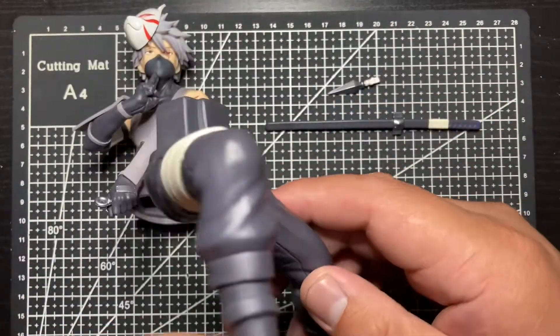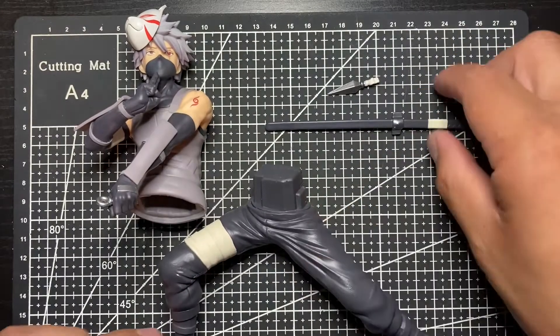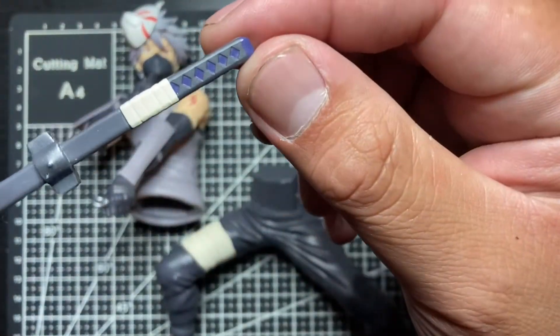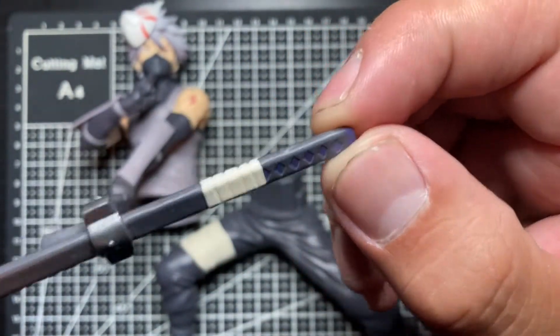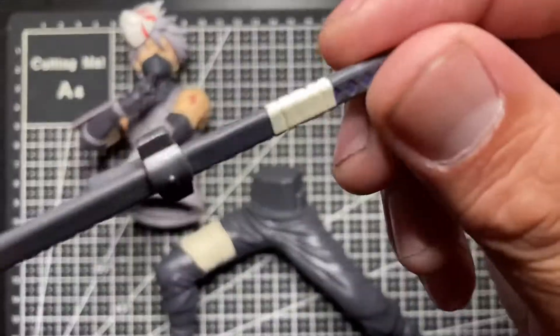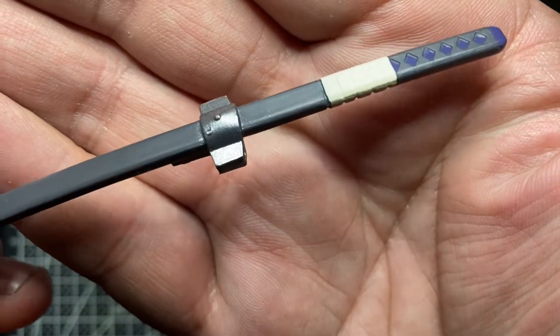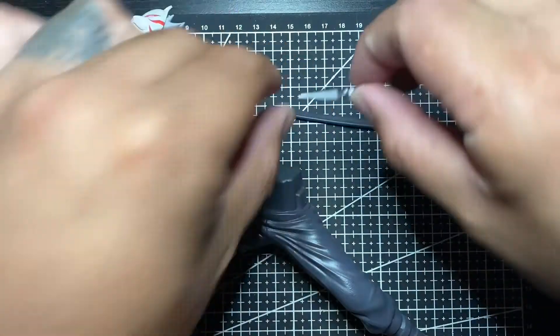The legs have the wrap and everything. It's probably one of my favorite Kakashi designs — the ANBU Black Ops look — it's really great. On the sword there are little paint apps, the strap diamonds, and a little bit of a silver wash right here.